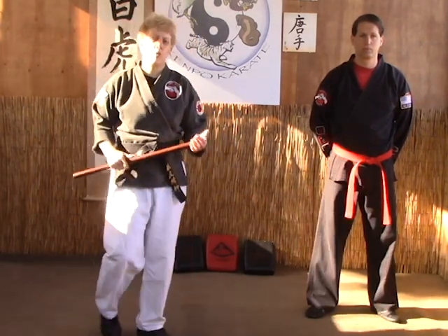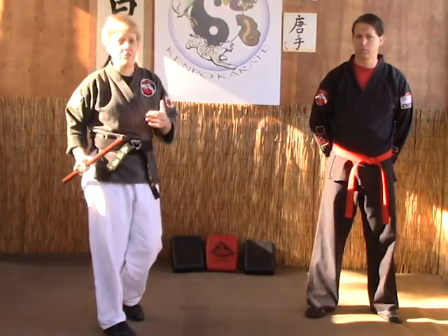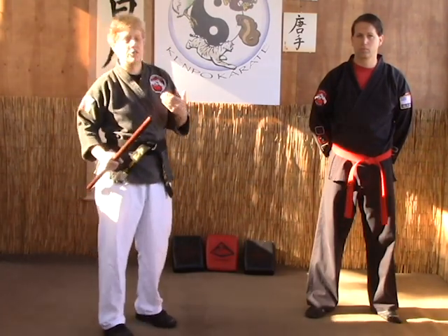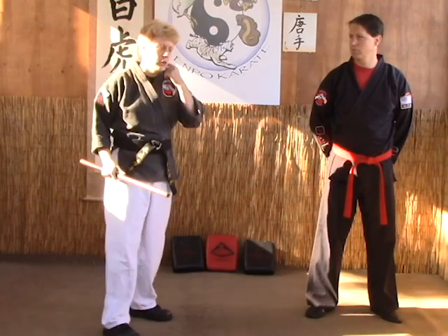This next drill is called the four corner striking drill. You're going to need to learn both right and left side. We'll show it right side mainly, but then we'll demonstrate left side so you can see how it would be done. This is a one-man drill and this is just to work your angles.